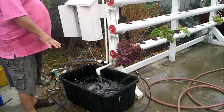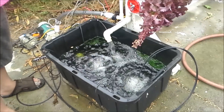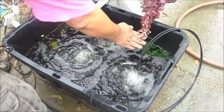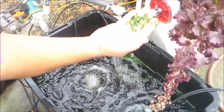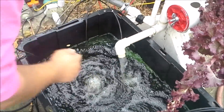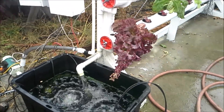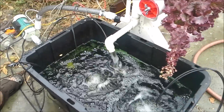So here's the reservoir which contains all the water, nutrients, and so on. As you can see I have a bit of algae, which is not a big deal if there's a little, but it becomes a problem as you have more of it because it takes the nutrients away from the plant.